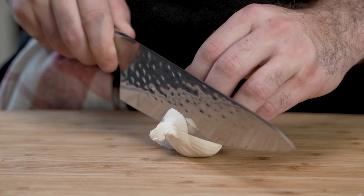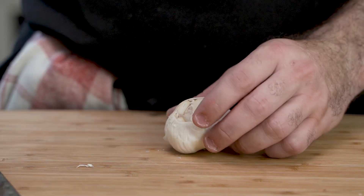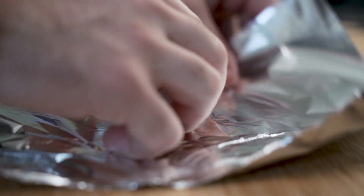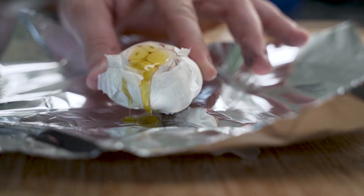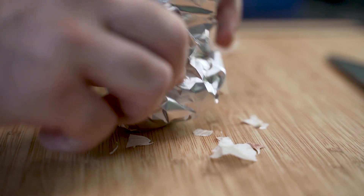He begins with a very white head of garlic and chops its pointy little head off. Then, using foil of the aluminums, he cuts a small piece. He places the foil of aluminum under the garlic and then pours some extra virgin olive oil. He proceeds to wrap it like a sarcophagus — a nice little metal death bin.